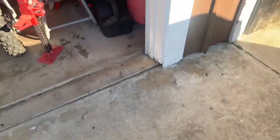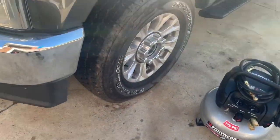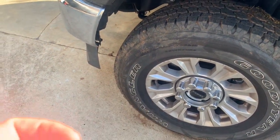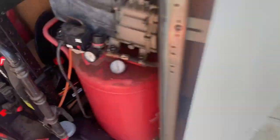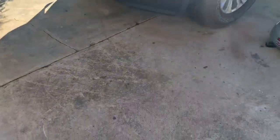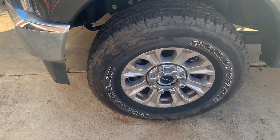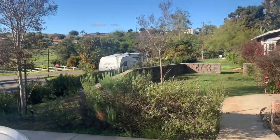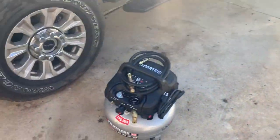Even if I have the regulator turned all the way up it still drops too low. What I end up having to do to get the tires up to 80 PSI is stick my finger in the little valve on the air compressor and purge some air out so it kicks back on and goes back up to 100 PSI. That takes a while. With a 65 PSI tire the compressor is fine, but at 80 PSI it doesn't work well, and on top of that I need to get air all the way down to those tires at the end of my property.